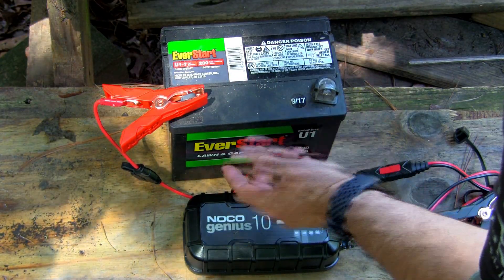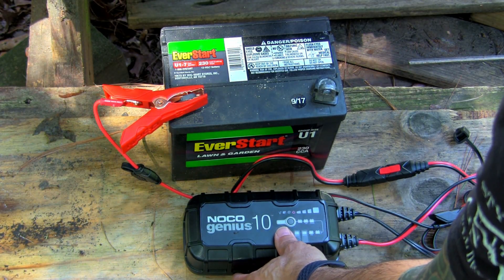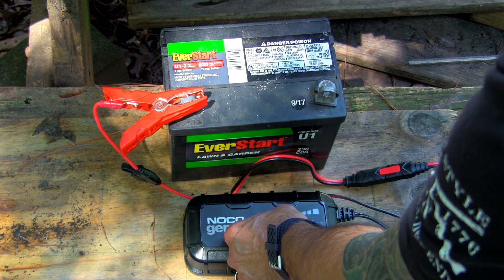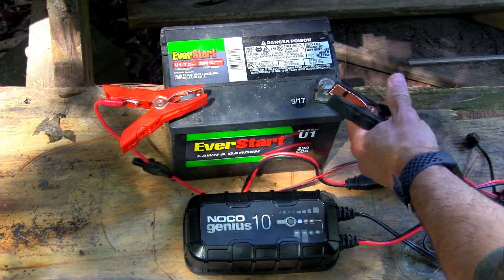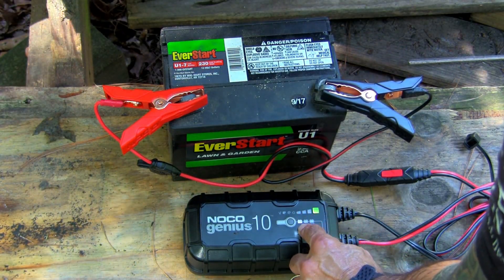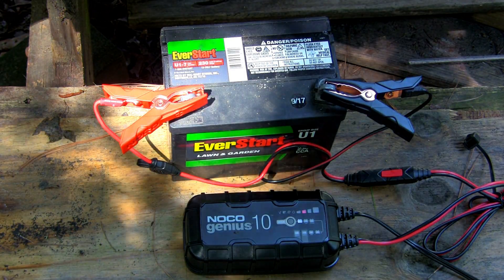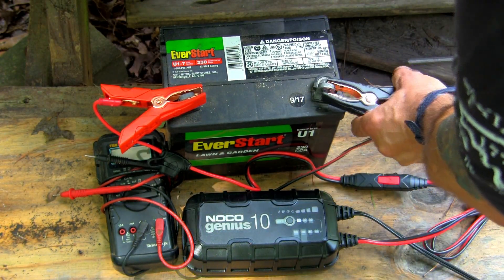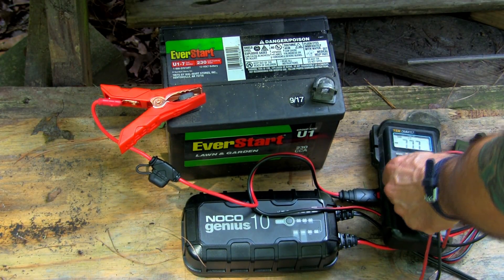This next battery is from 2017 and is pretty much dead. I'm going to put it into force mode to see if we can get it to charge. To do that, disconnect one lead, hold the button for five seconds, and when all options flash, select 12-volt regular, then hook up the disconnected lead. It will alternate flashing between the selected mode and the charge status. After about an hour, there's still only one flashing light — not a good sign — but the voltage is increasing slightly.